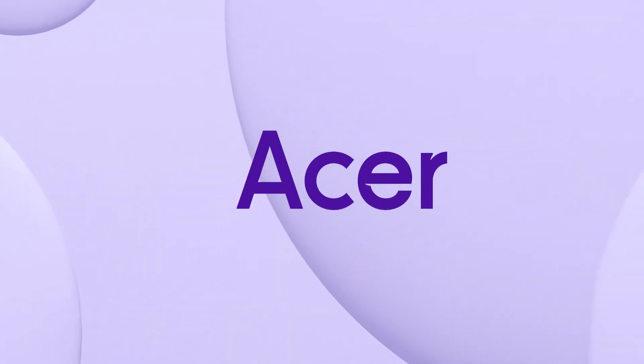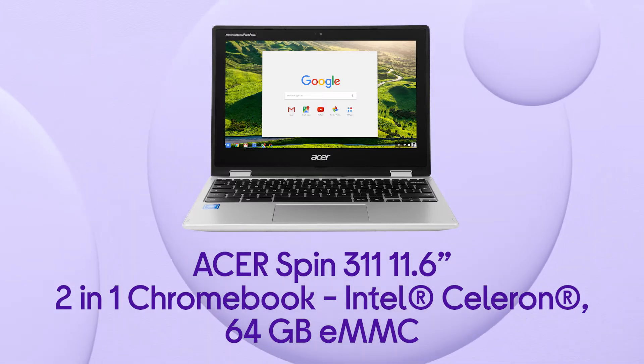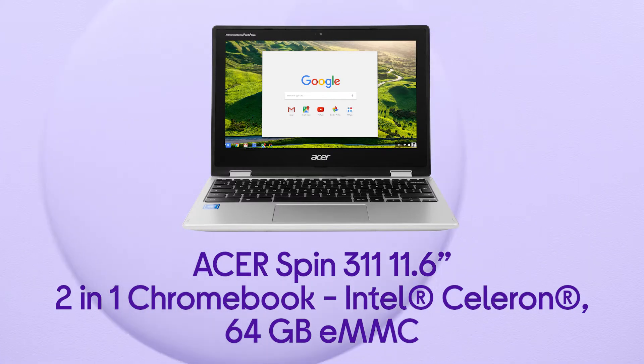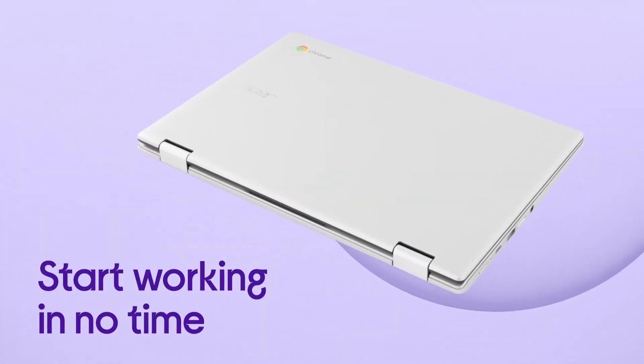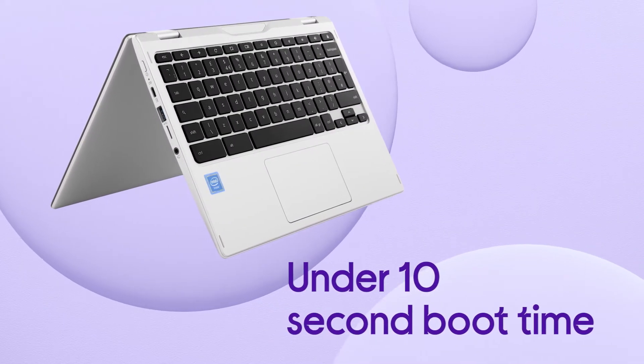This Acer Chromebook provides you with a versatile range of viewing positions, from tent mode to tablet mode. It's designed with productivity in mind, so you can start working in no time with an impressive boot time of under 10 seconds.